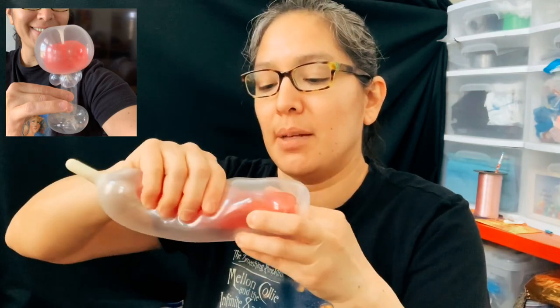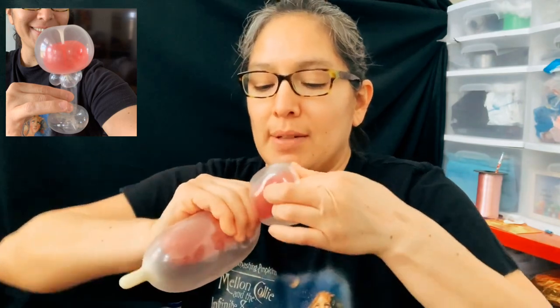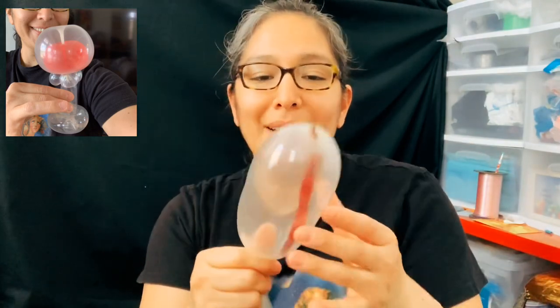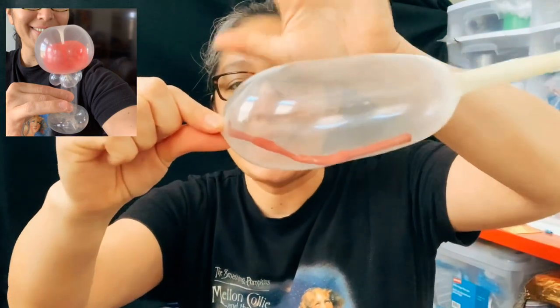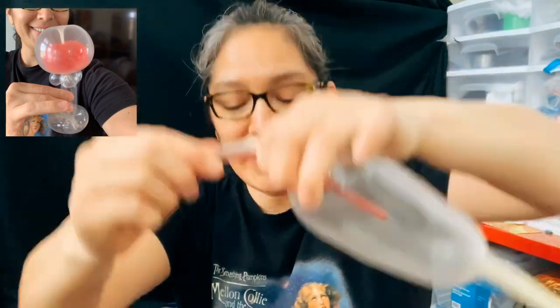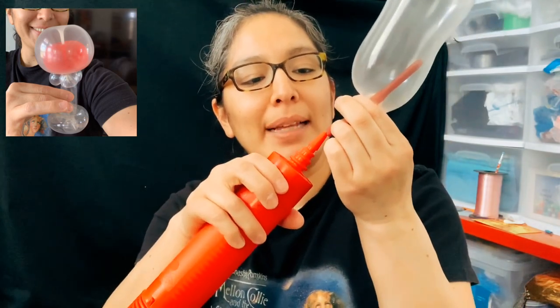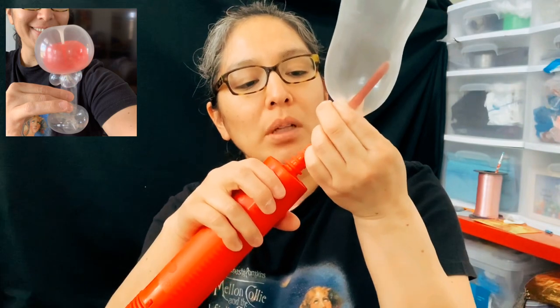It just takes patience and practice, but as soon as you do it it looks really good. Oh no, I lost air - bummer! If that happens to you, you can cry, or you can just fix it. Grab all these, cut it, and let's inflate the red one again.